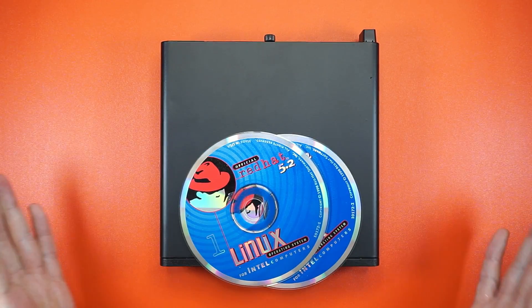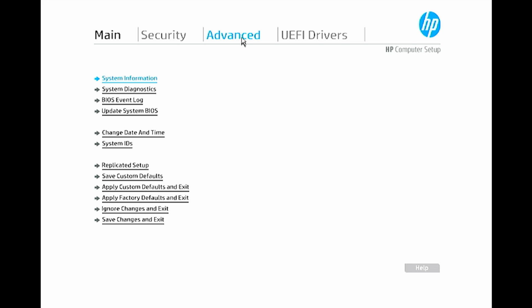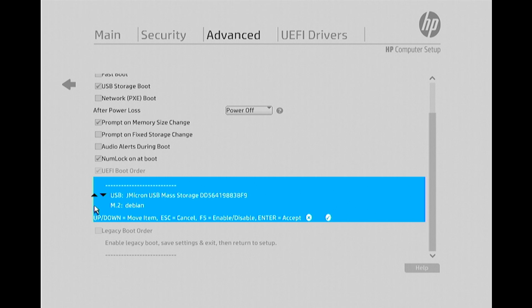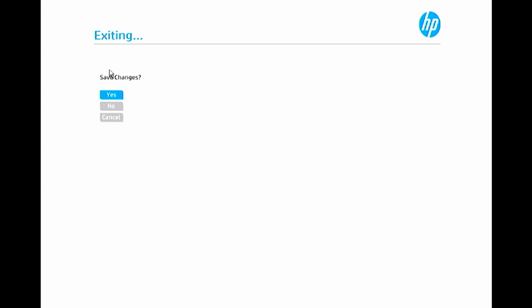With that done, let's get it plugged in, put some Linux on it, and run some benchmarks. Smash that Escape button, hop into the BIOS, head over to the boot options, slide the USB up to the top, head back to Main, and save.